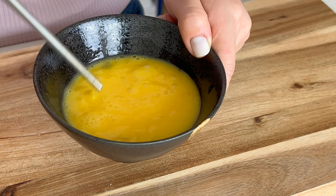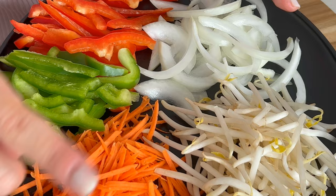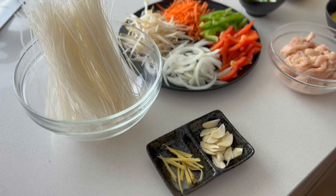For the vegetables, I cut half a red bell pepper and half a green bell pepper, julienned. One cup of carrot, one cup of bean sprout, about half an onion, and also three green onions. Once we have everything ready, we can start cooking.